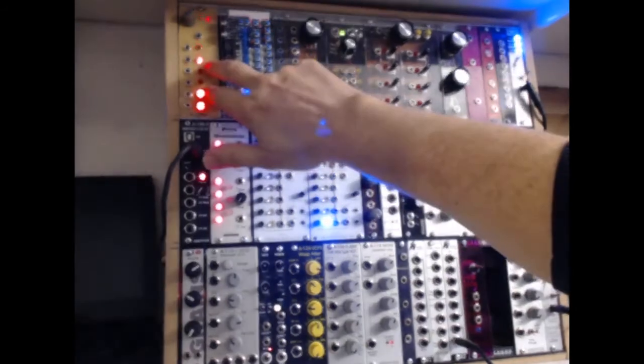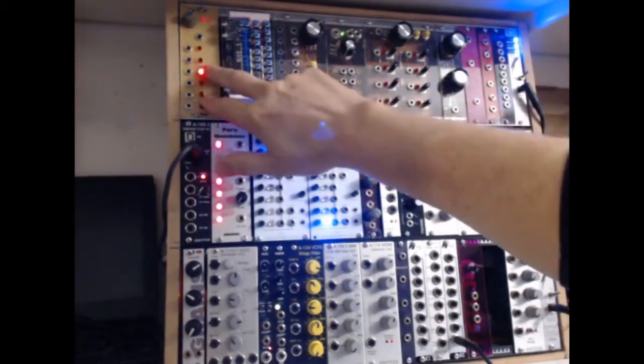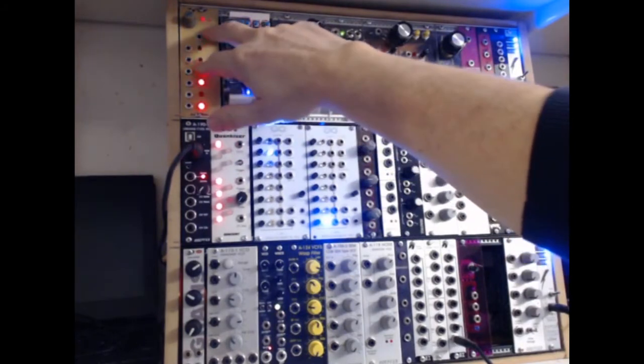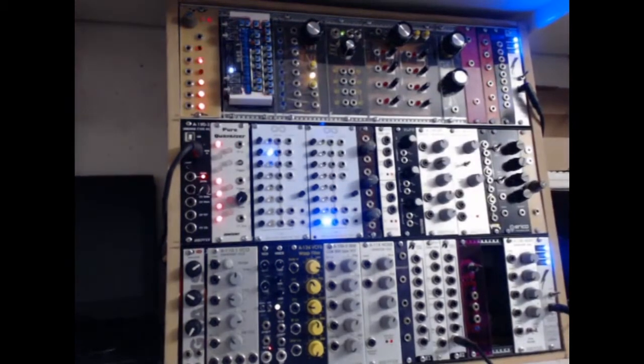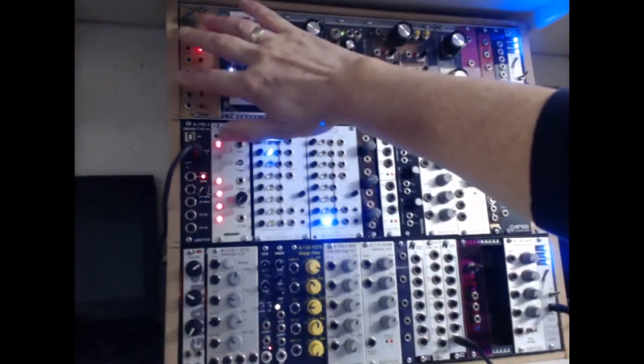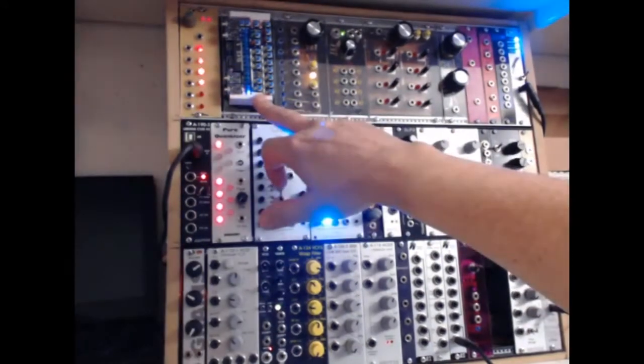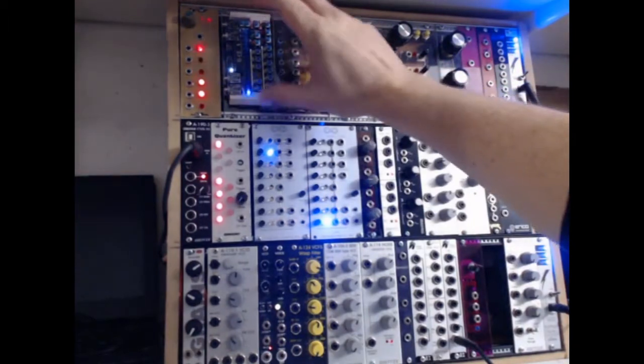We have here a clock divider, constructed around a 4017 CMOS chip. It's a decade counter and can be used for doing a sequencer or, in this case, I'm using it for clock divisions. Then we have this little micro sequencer here that was built as a kit and put together.